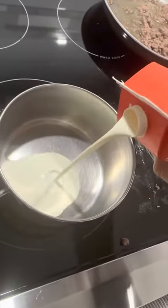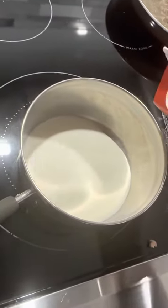Pour in the cream first, about that much, and then you got these two bad boys. Melt it down — just add all three together and you got yourself some mac and cheese.